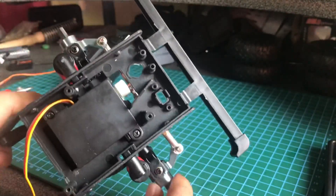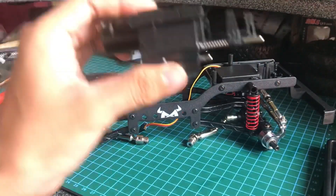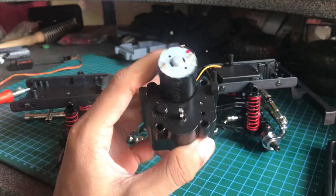Semuanya sudah kepasang. Jadinya begini gardannya, dan ini link steering-nya begini. Cenderung bagus karena ini tidak ada bump steer ketika stocknya main, dan mainnya juga enak. Setelah itu saya ingin pasang gearbox-nya ini.